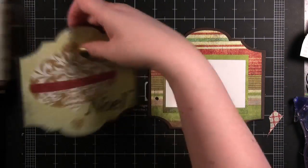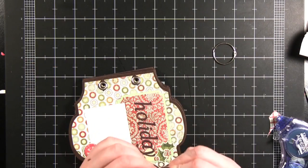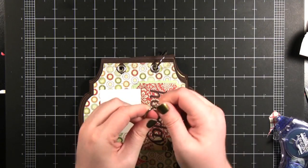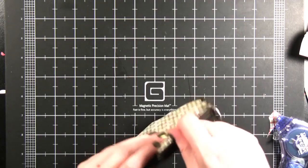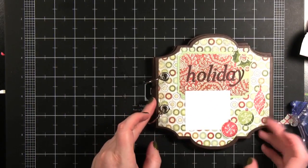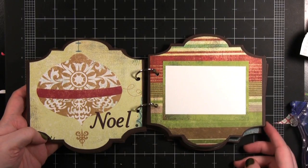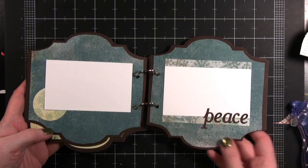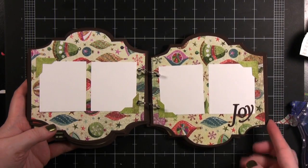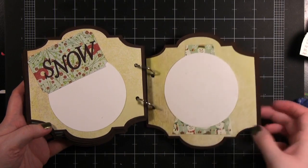Now I can take the rings and put the whole album together — just put it through like that, open up the ring, and put it through just like that. Now I'm going to show you the album page by page. Here's the cover, here's that first spread that we did, and the second spread. You can add some really fun white stitching with a gel pen around the edge or keep it really simple like this one. There's the back cover.